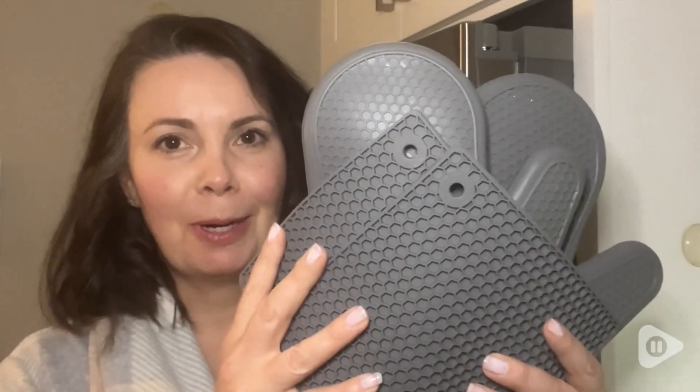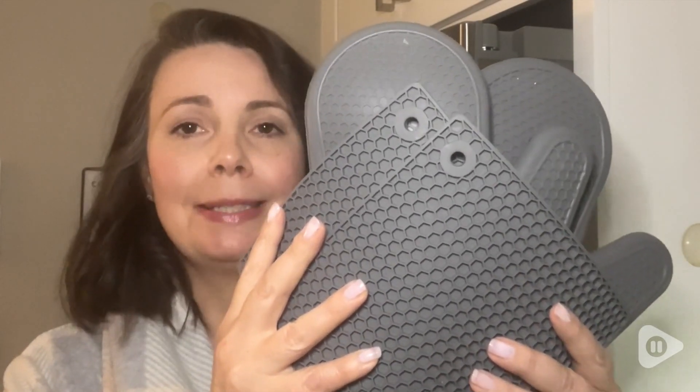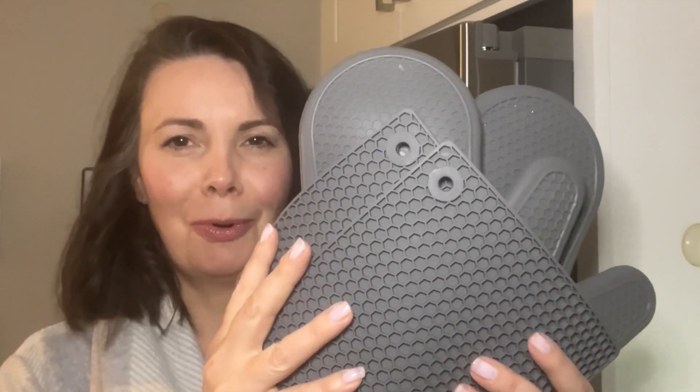This Gorilla Grip Oven Mitt and Trivet Set are a go-to staple in our kitchen. We use it constantly, and that's our point of view.